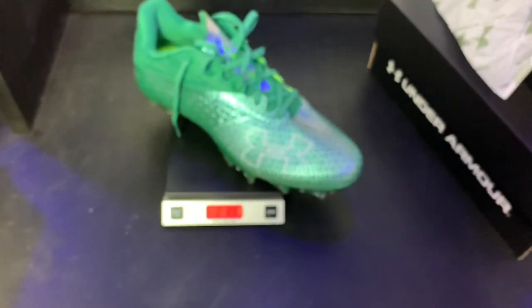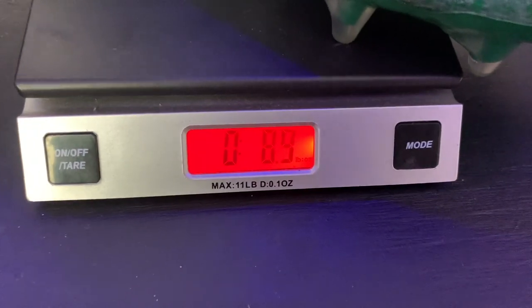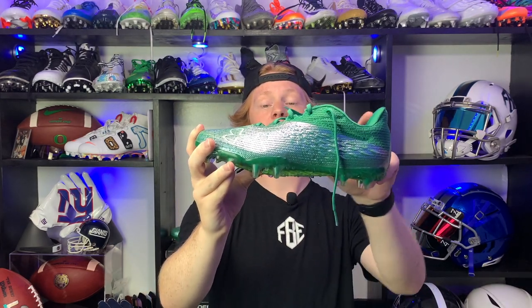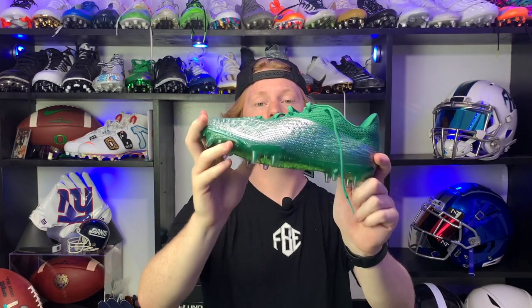Now let's talk about weight. These are the lightest cleats in 2021, weighing in at 8.9 ounces — lighter than the Adidas Adizero. As mentioned, these are modeled after a track spike, so they have the low cut, thin upper, and are super lightweight.